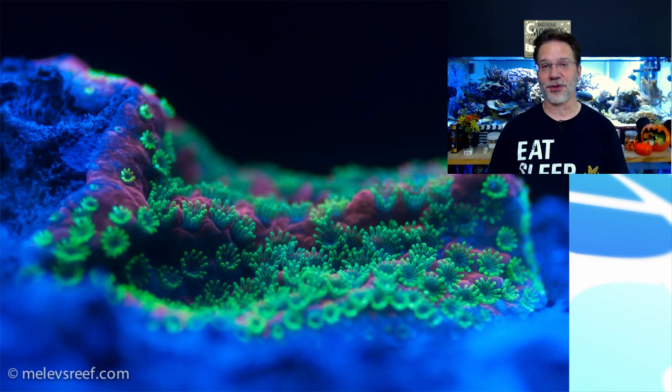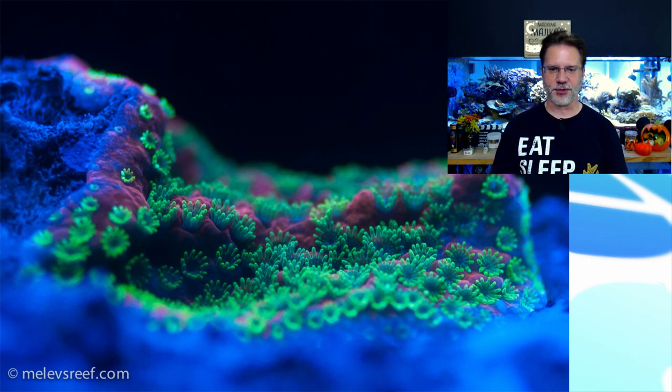Today's topic is about placing corals, so we're going to talk about that. But first, I want to talk about the reef behind me here for a moment. I do pre-record video in advance, but I took some pictures today. This photograph on your screen is from about an hour ago of the sunset Montipora that is growing at the top of my reef.